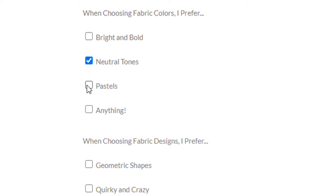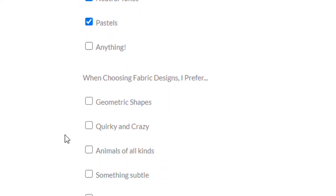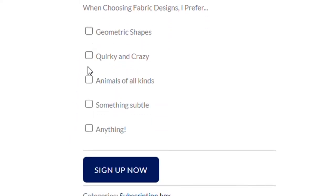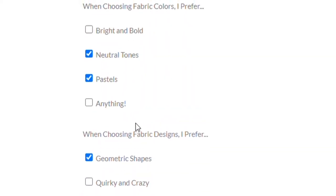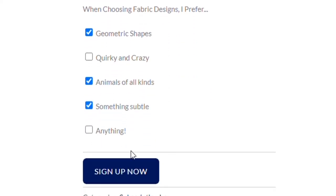In terms of selecting the types of fabrics that come in the box each month, it is a surprise, but they do have you complete a short survey at registration and they use those answers to help decide what goes into your specific box.